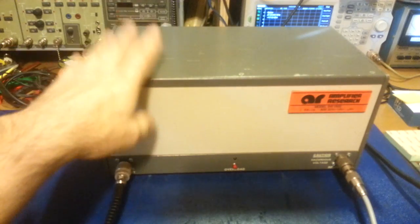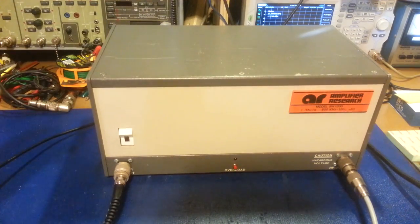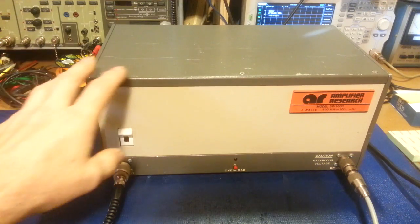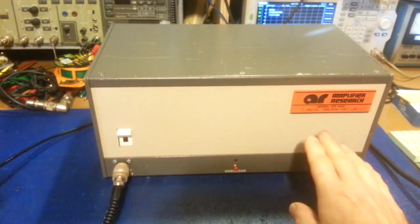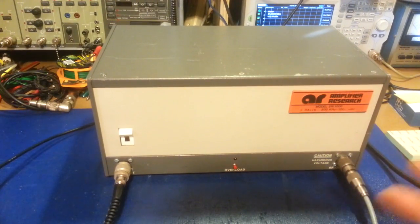These things are not cheap on the used market — they sell for several thousands of dollars used. Brand new, you might as well take out a second mortgage on your house, because they are ridiculously expensive. You'll see things like this in laboratories and hospitals. Not sure exactly what hospitals use them for, but Amplifier Research — the manufacturer — apparently has a lot of their equipment used in things like MRIs or PET scan equipment where amplification is needed. This is a mid-size unit; they do make smaller laboratory-style amplifiers with lower output and less gain, but they also make much bigger ones — up to 100 watts, 1000 watts, and beyond.